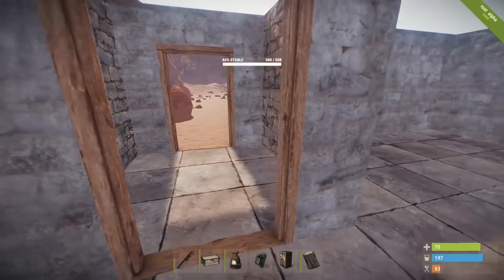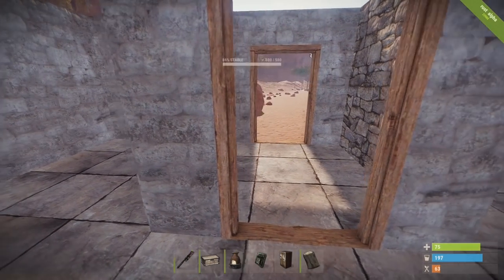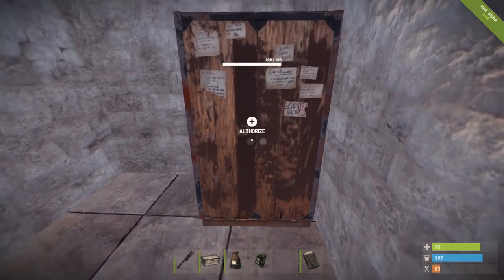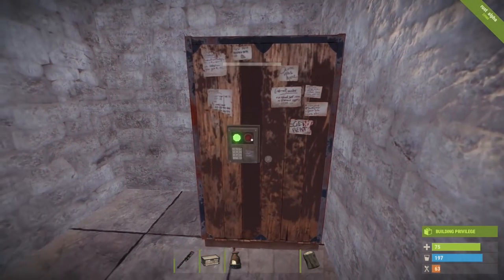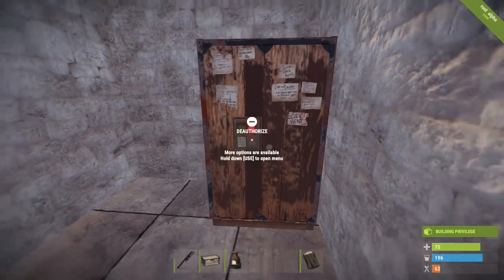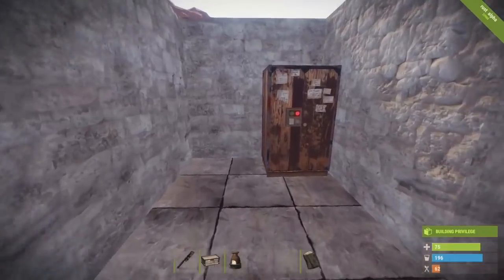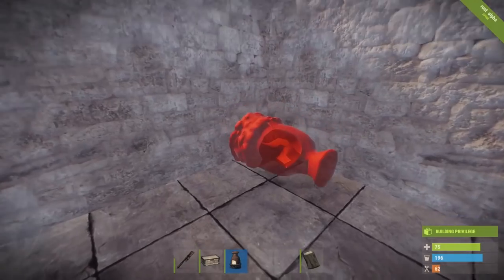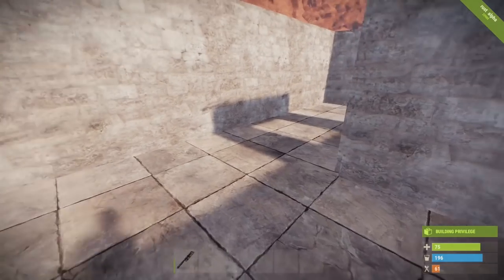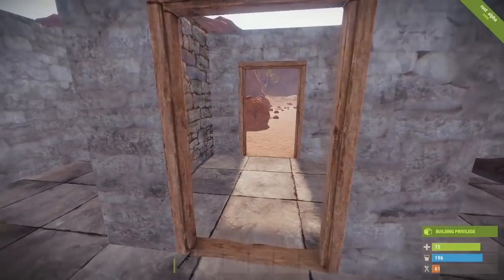If I zoom out, there is no way you can tell there is a base under my base. Inside my normal base up here is going to be a livable space — I'm going to use it to live, place my things, do my tool cabinet, authorize — normal base-of-operation things. But my valuables are going to be stored underground. I'll put down a chest up here as well, and this will serve as my decoy base. The valuables are kept under here — that's the real clincher.